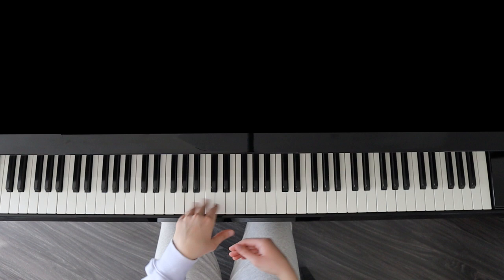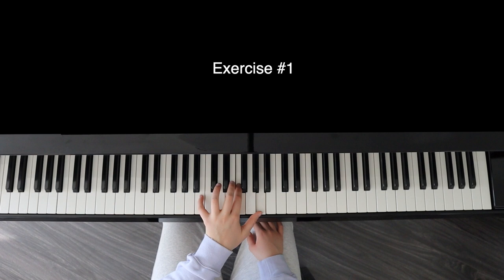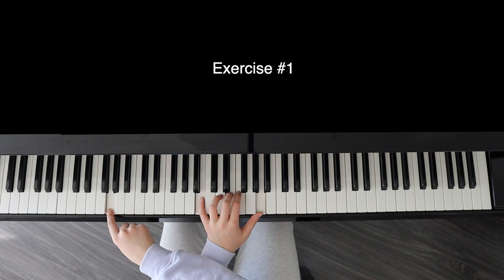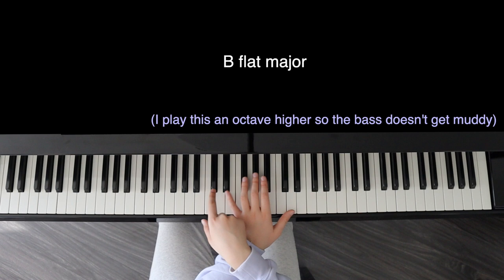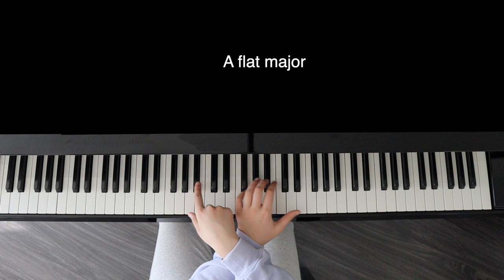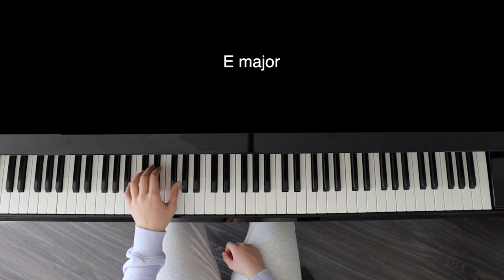In case you forgot, the cycle of fifths goes like this. So let's take the first chord. An easier way to think of this is a perfect fourth and a major third separated by a minor second. And of course, you can play it with the left hand in the bass or without — totally your choice, but I'll show you both. Unfortunately, there is no trick to this and you just have to practice it until your hand gets comfortable knowing where it's going next.